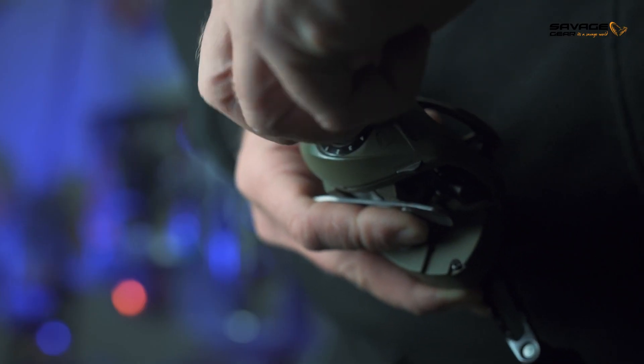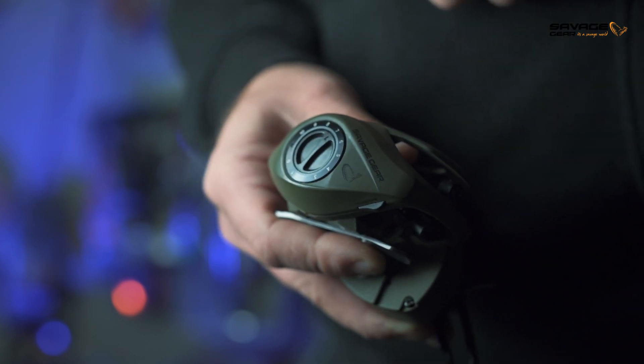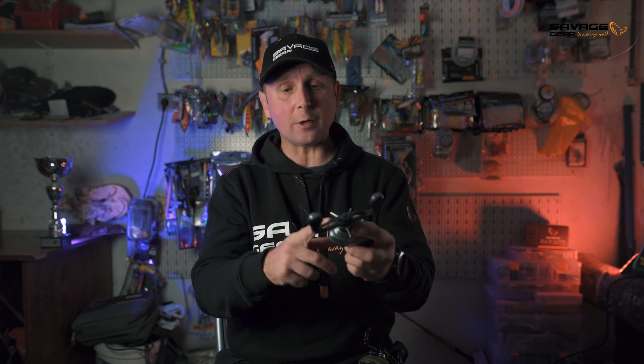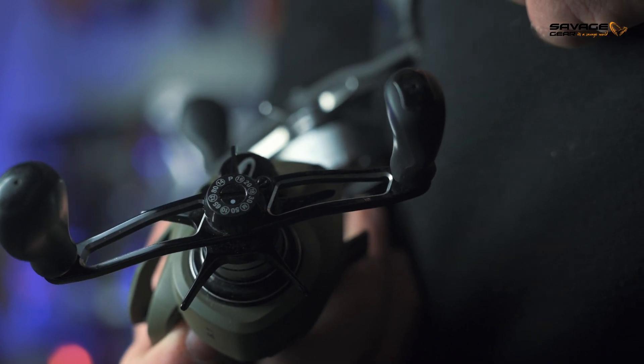Another feature is an external centrifugal brake, making it really simple to control the speed of your spool just by turning a dial — with a 0 to 10 setting, where 10 is the most drag on your spool speed. There's also a line ID on the handle of your Savage Gear bait caster, which helps you determine what kind of line is spooled on your reel — really helpful if you haven't used your reel in a while.